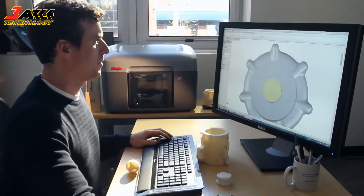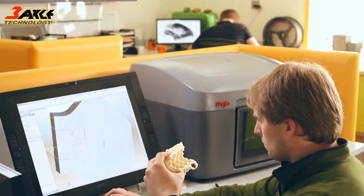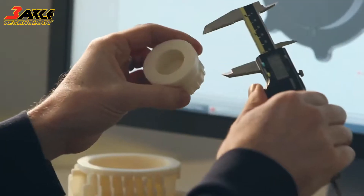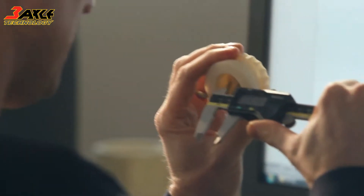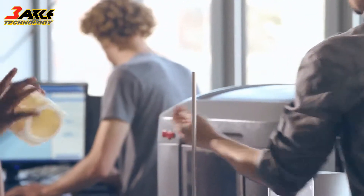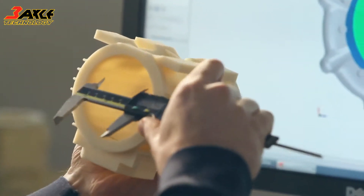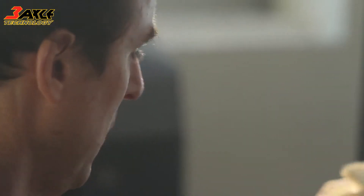Mojo is so easy to set up and use. You just unpack it, put it on your desk, and plug it in. You'll begin printing real, durable ABS plastic parts immediately. We've refined the engineering of FDM to reduce cost, without sacrificing the integrity of genuine FDM technology.